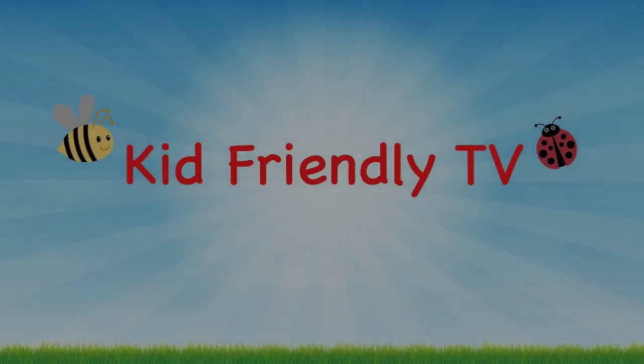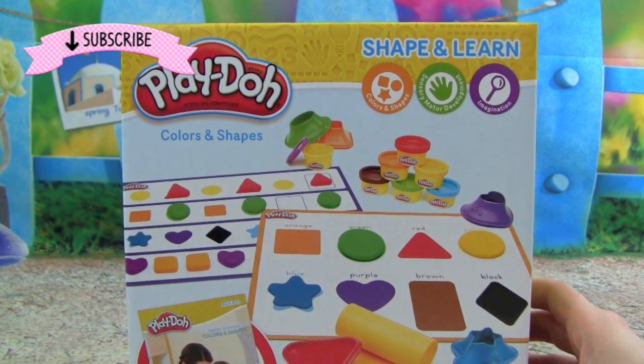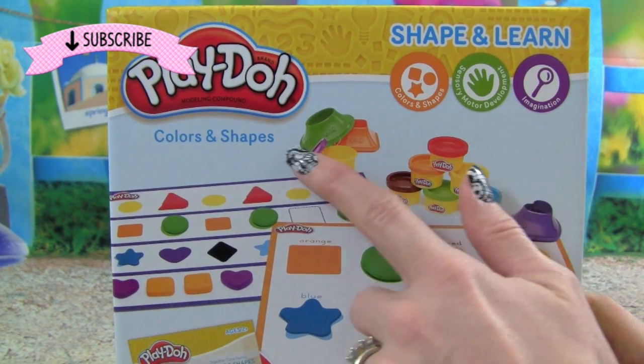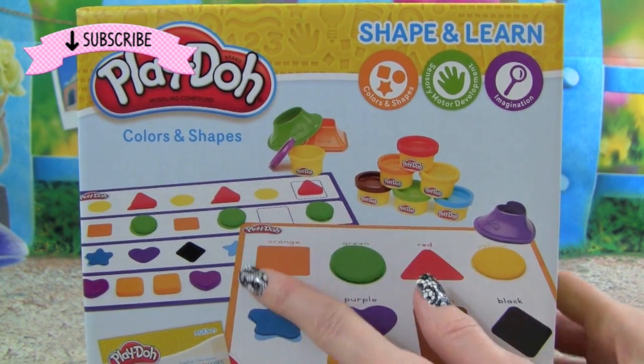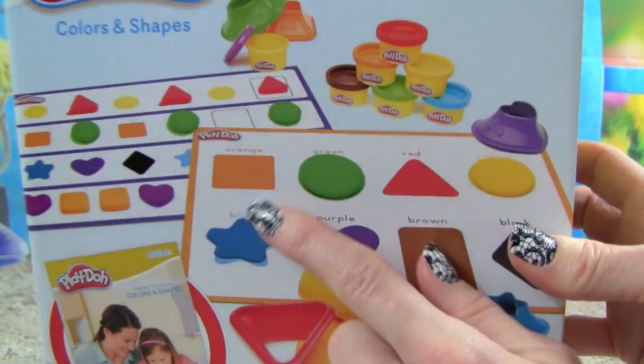Kid Friendly TV. Hey guys, it's Whitney from Kid Friendly TV. And today we have a Play-Doh set called Colors and Shapes. This is where we can learn all these awesome shapes and colors with Play-Doh.